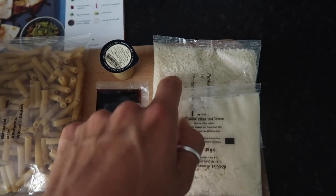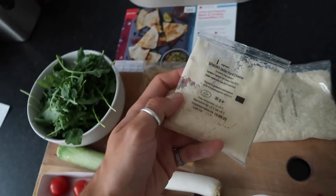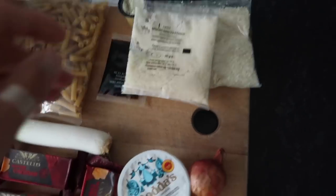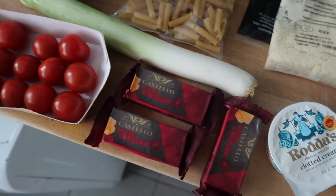You've also got some breadcrumbs, clotted cream, a shallot, around 120g total of three lots of cheddar cheese, some cherry tomatoes, and a leek. You'll also need olive oil, salt, butter, milk — I'm using oat milk — and flour to make your white cheese sauce roux.